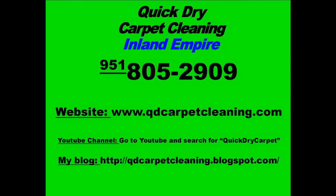If you have any other questions or comments about carpet protector or any other carpet cleaning or upholstery cleaning situation, call me at the number shown. I also invite you to check out my website, blog, and YouTube channel for other videos and pictures. Thank you.